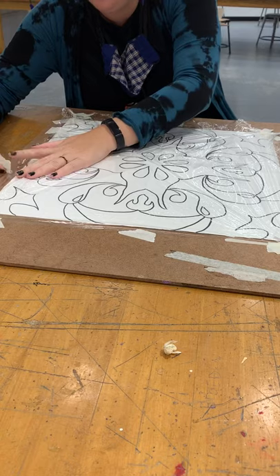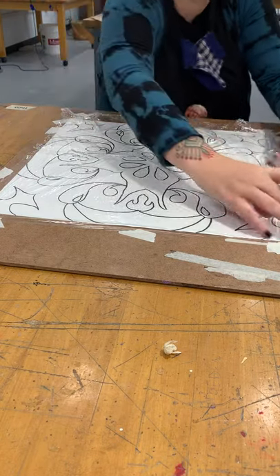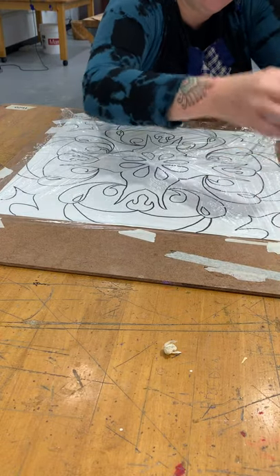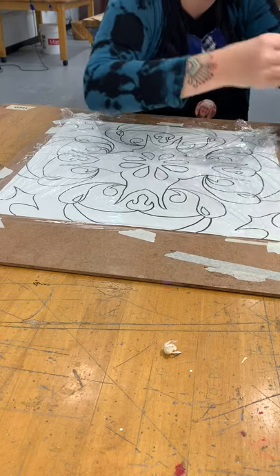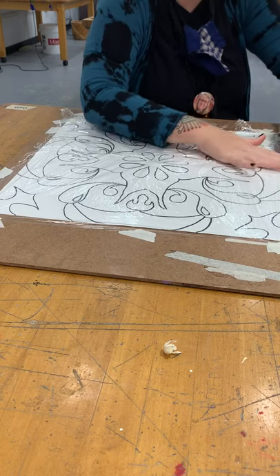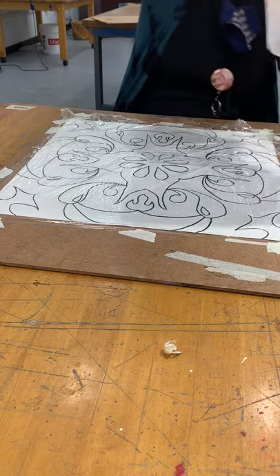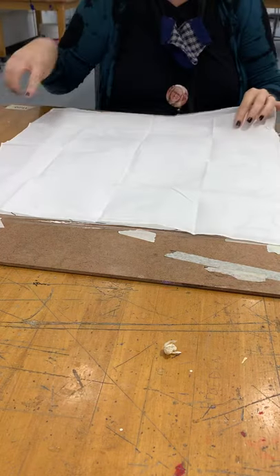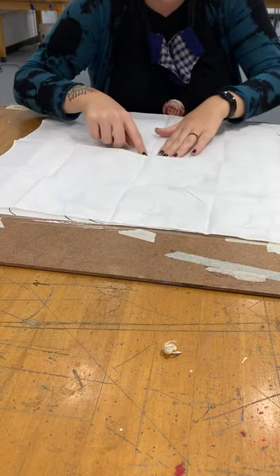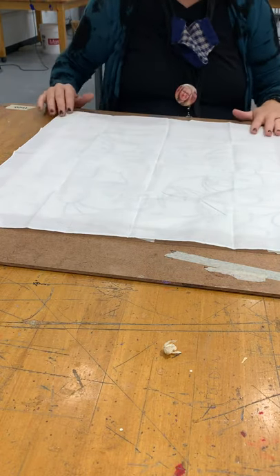Paper first, then plastic, and then you're going to finish it by putting your bandana — that big white piece of fabric — over the top of it. Again, before you put the fabric on top, make sure all of it is covered with plastic. Because your bandana was folded, there's a center crease — find that and line it up with the center of your design. It doesn't have to be perfect, but get it lined up as well as you can.